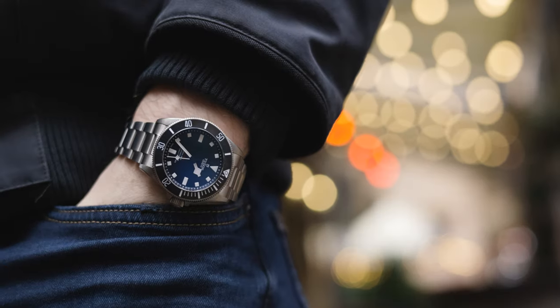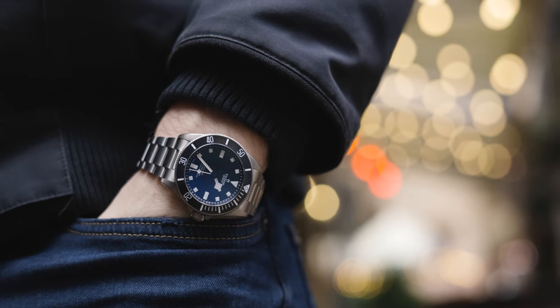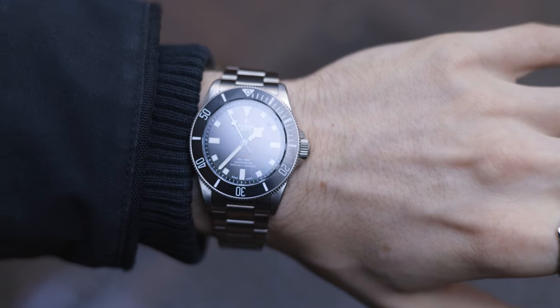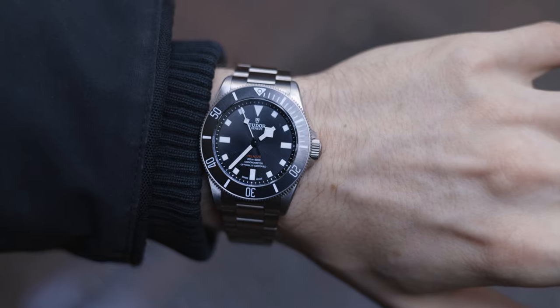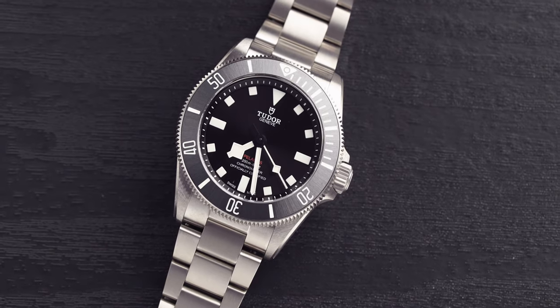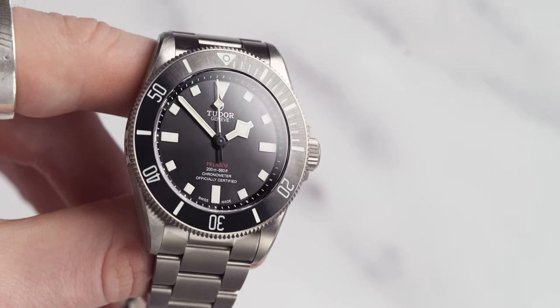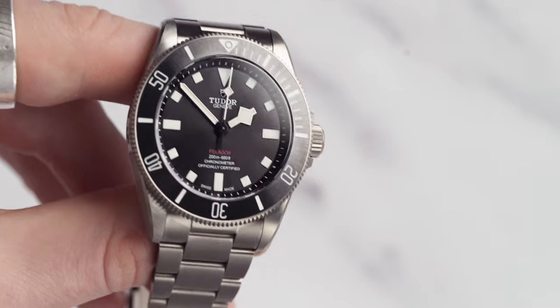Next up we have another Tudor model — the Tudor Pelagos 39 millimeter. This comes in at 39 millimeters, has an 11.8 millimeter thickness, a 47 millimeter lug-to-lug, and the total weight with an unsized bracelet is 107 grams. The price is more expensive than the Black Bay 58, coming in at £4,120 to £4,180. You are getting a titanium watch for your money, and having tried the Pelagos on, it is unbelievable.